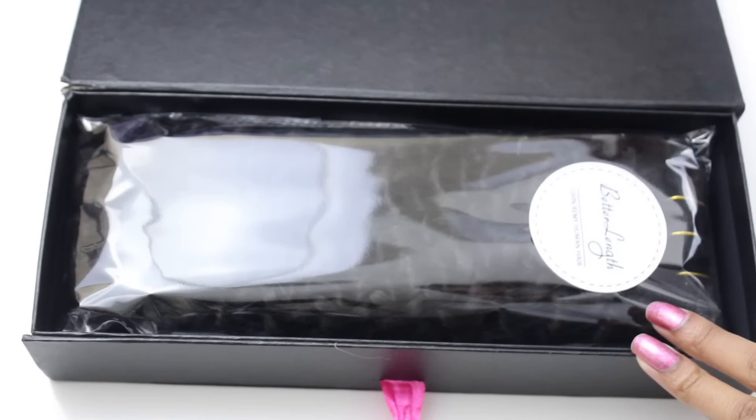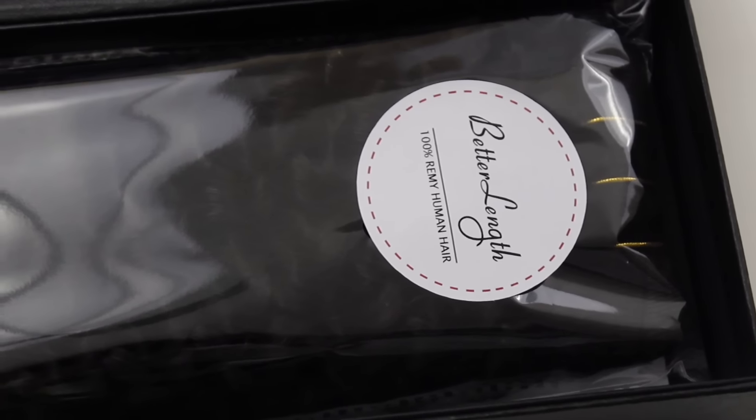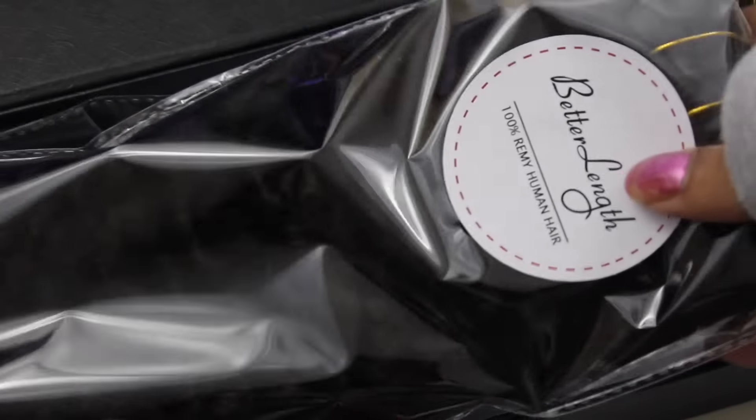When you open it up you'll see your clip-in extensions as well as an invoice and an extra set of clips. You get one extra clip — I guess if your clip comes loose you can sew it back together yourself. The hair came in a nice little clear sleeve with a Better Length sticker on the outside, which also tells you what kind of hair you're receiving.